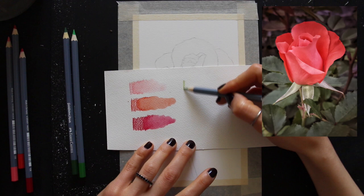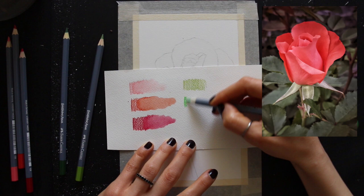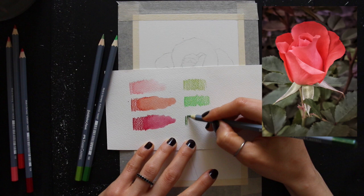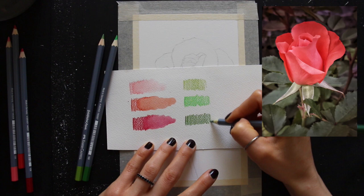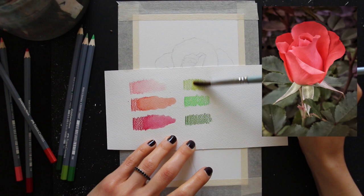And then for my greens, you can see me swatching them out as well. I'm activating all of these colors with a paintbrush and just a little bit of water, because I like activating my color when working with watercolor pencils. It's always a smart thing when you're doing your swatching to activate with water as well, because this will help you understand what the color will look like when you actually activate it. With the greens, I did the same thing — I made sure to select a lighter green, a medium green, and a darker green.